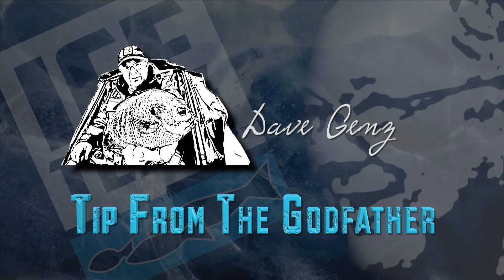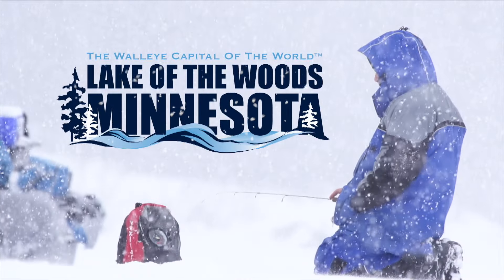This episode's tip from the Godfather with Dave Gens has been brought to you by Lake of the Woods Tourism, the walleye capital of the world.